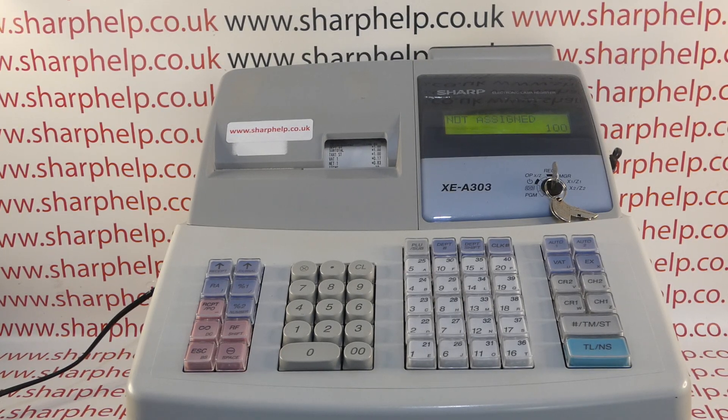This video from Sharpout takes a quick look at the 'not assigned' error message on the XEA 303, 406 or 40S registers. In this video I'm using the UK 303 version of the machine, and the process for clearing the error will be the same on all machines.